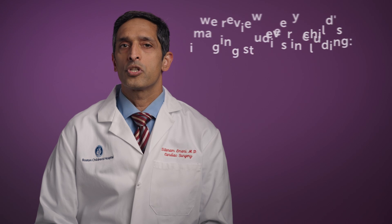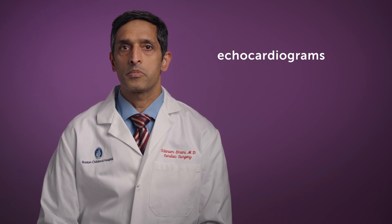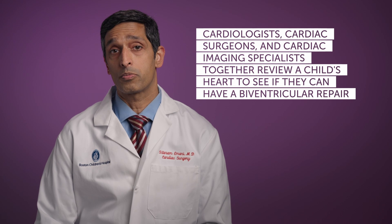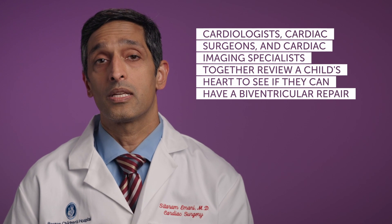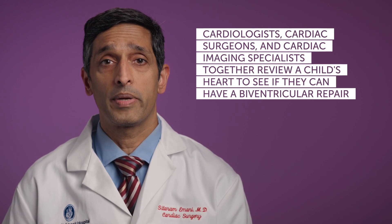We review every child's imaging studies, including echocardiograms, any MRIs or CT scans and catheterizations, in a conference that we call the Complex Biventricular Repair Conference. This includes a group of cardiologists, surgeons, and imaging experts, and we review this information and decide if a child has anatomy that makes them a candidate for a biventricular repair.